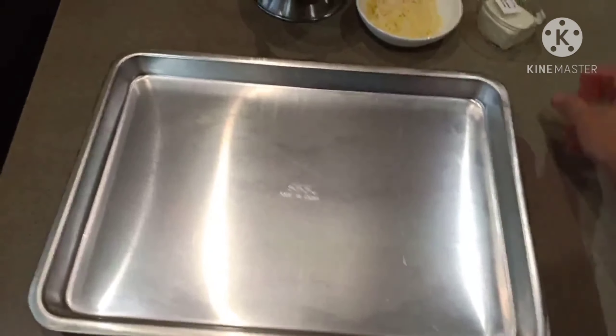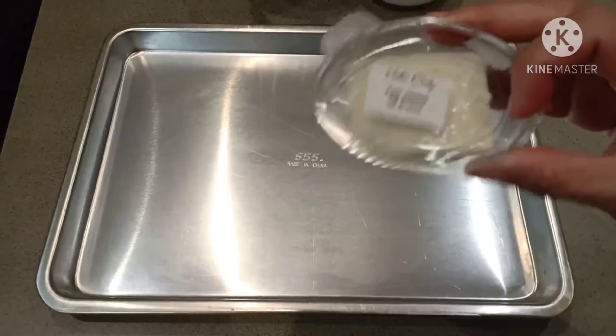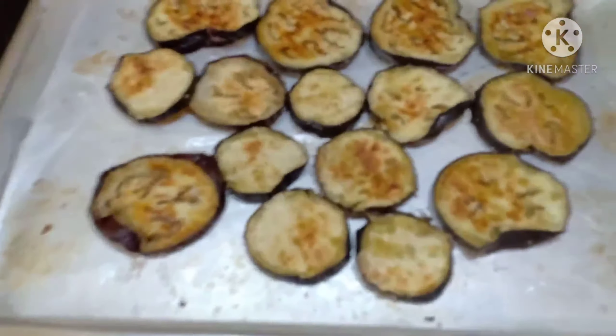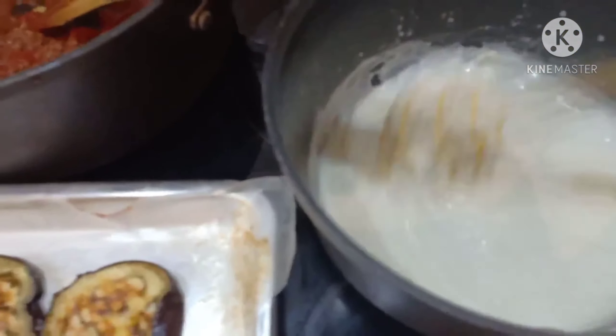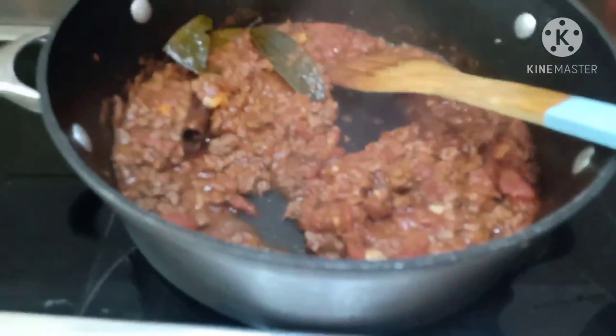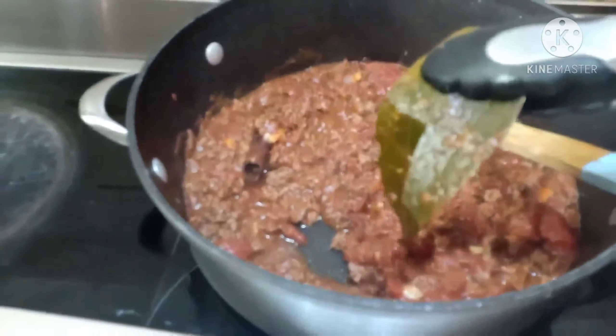Prepare niyo natin ang ating baking dish or baking tray. Ang feta cheese and parmesan cheese. I-layer lang ang eggplant sa ating baking tray or baking dish na napili nyo. Dito yung ating beef sauce. Tanggalin natin ang bay leaf or bay leaves at ang cinnamon stick.